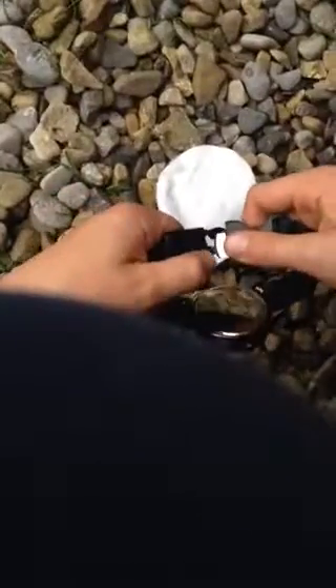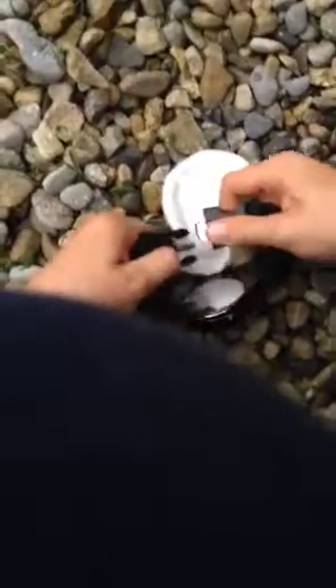I've got my flint and steel here, I'll show you that. It's quite a good survival watch.